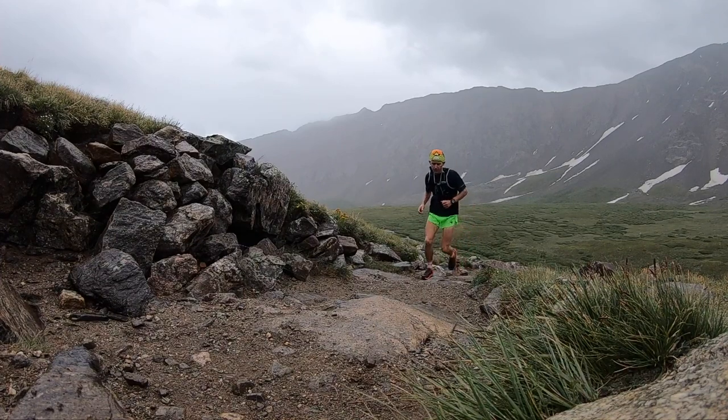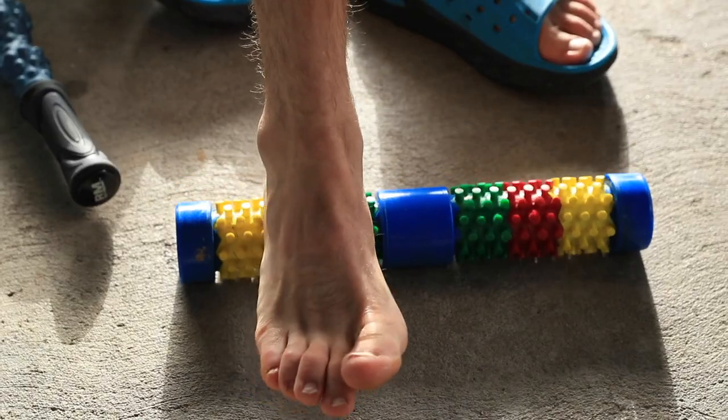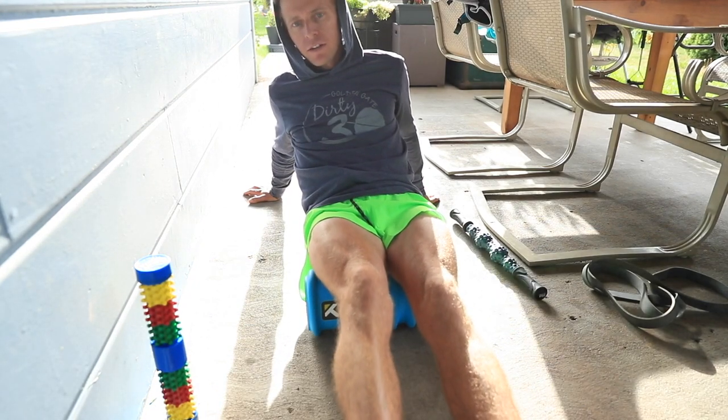You could also add in the reduction of intensity, especially the last three to four days before a peak race. The old running adage I repeat to myself — especially in the last three weeks of a training block — is: I'm striving to arrive at the starting line as fit as possible and as fresh as possible. You want to arrive fit and fresh; you don't want tired legs on the starting line.